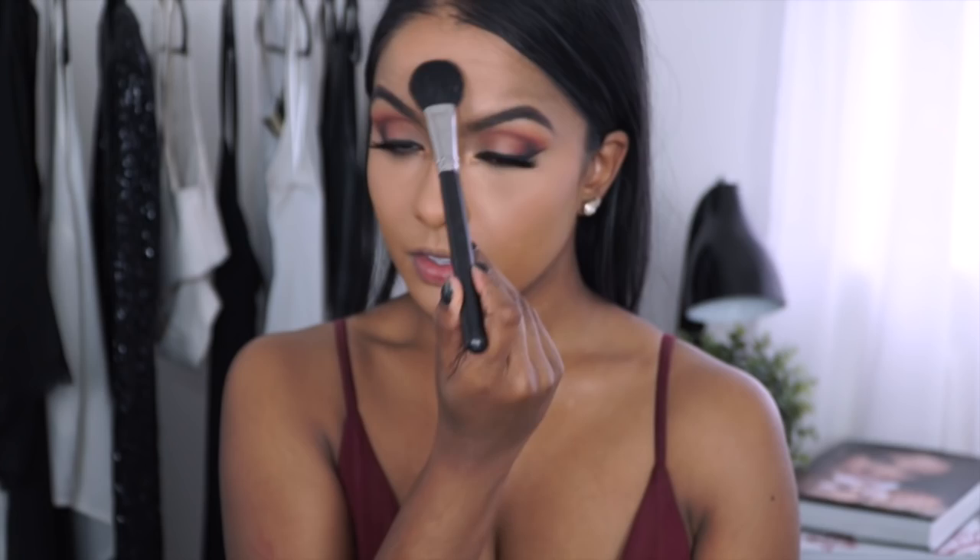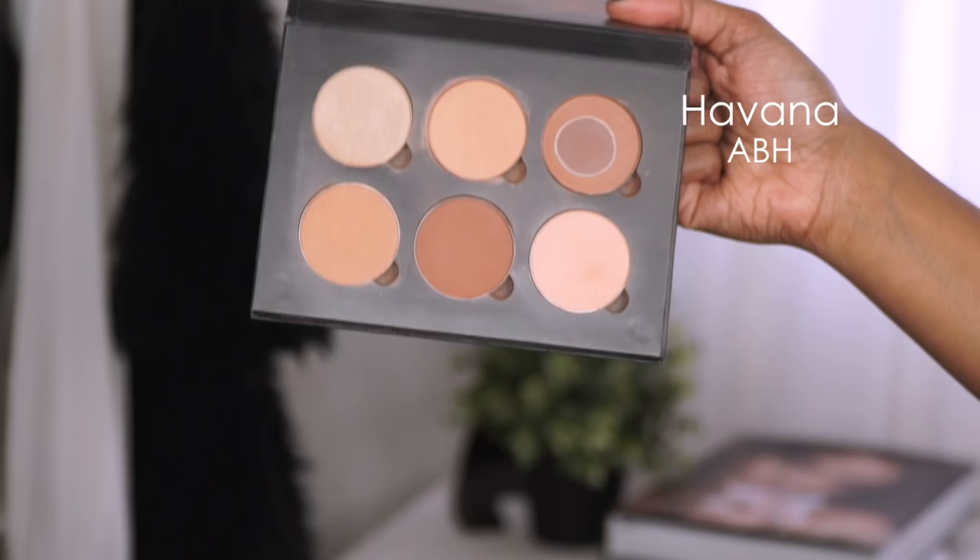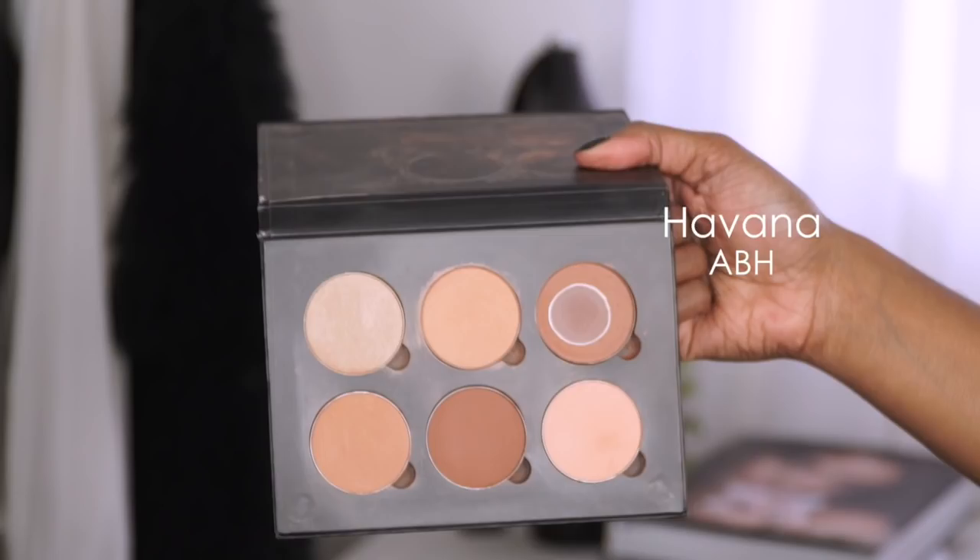For contour I used LA Girl's Espresso and set those areas with Anastasia's Contour Kit in Medium Tan. I have two contour and highlight videos on my channel — one is very in-depth and the other is a drugstore version — so definitely check them out if you're unsure on your contour techniques.